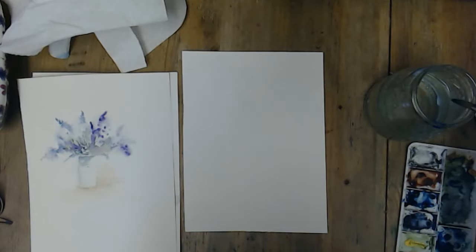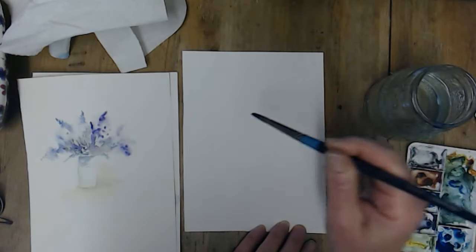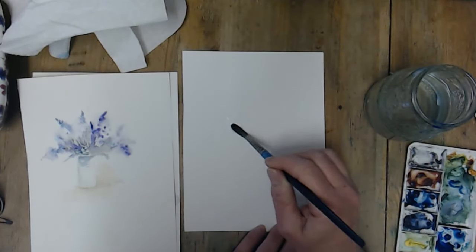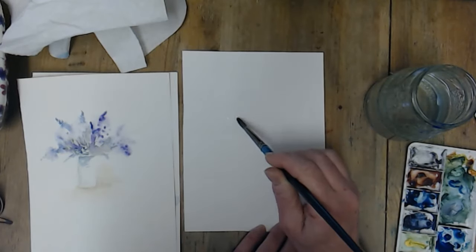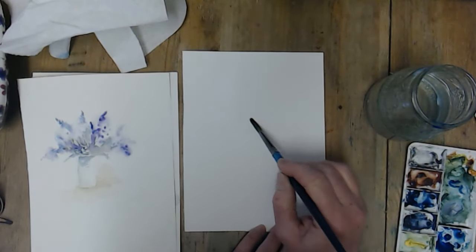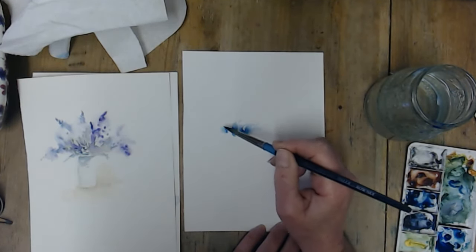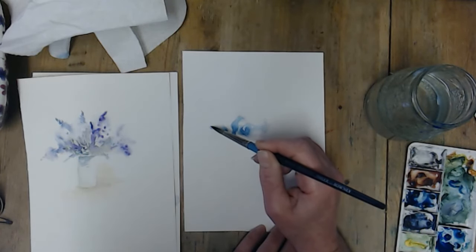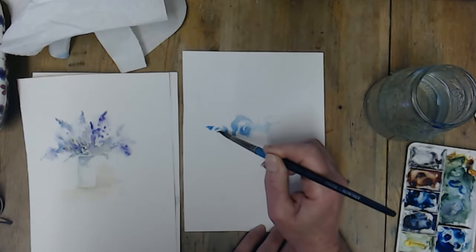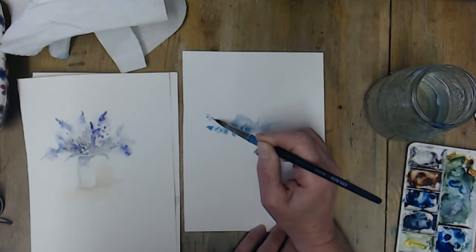For the flowers, I'm not using a reference photo — I'm just going to make them up as I go along. I'm going to start by loading my brush with water, just putting a little bit in where the centre of these flowers might be. Now I'm going to start with my blue, and then around the edges I'm just going to give a bit of shape by dabbing.